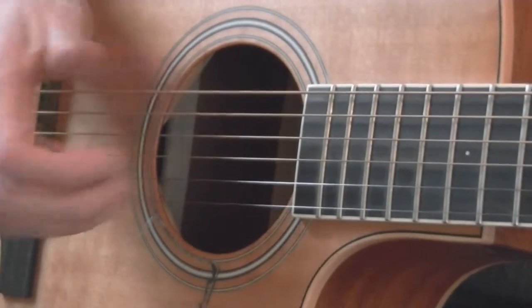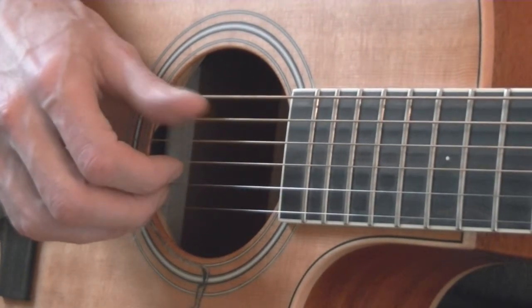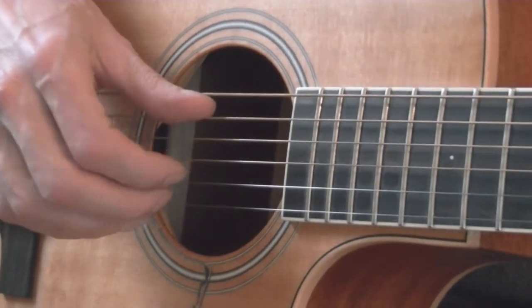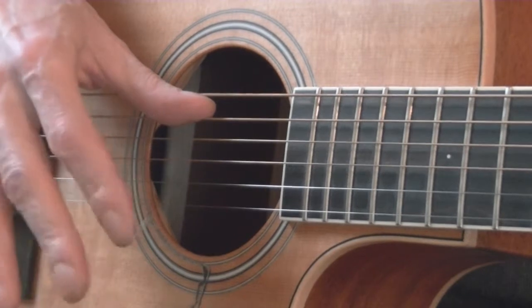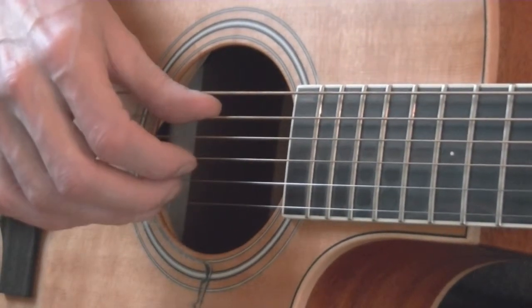This is the basic piano roll fingerstyle. We're going to place on a C chord our thumb on string 5 and position our three fingers 1, 2, and 3, or I, M, and A, under the bottom three strings.